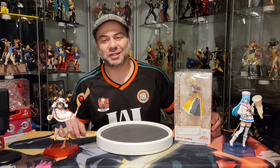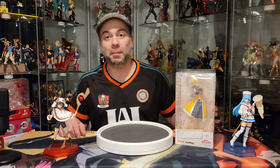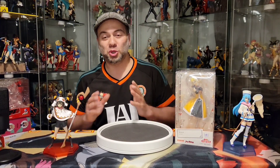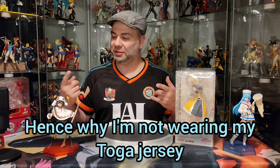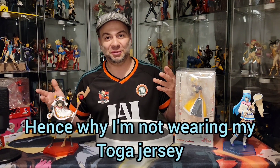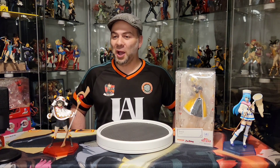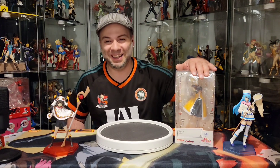Hey everyone, it's Tony here with Nerds Ever Sleep bringing you another Good Smile Company Pop-Up Parade unboxing. Now, a little bit of a problem with this video — I kind of shot the beginning and then permanently deleted the opening, so here I am starting again.